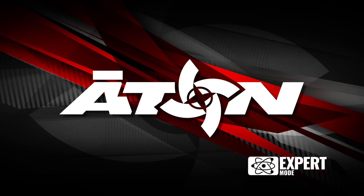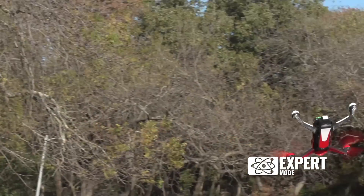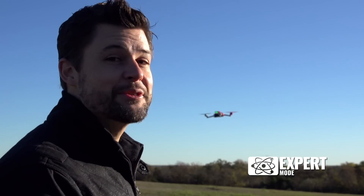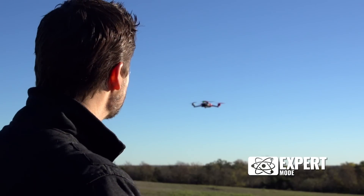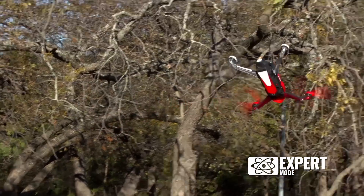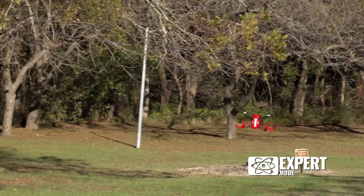For the expert pilot, the Traxxas Eitan lets you push the limits of flight. I've been flying for years and Eitan is a perfect challenge. Expert mode is a thrill and it lets me do whatever I want — it lets me push the limits of my skills without any help from stabilization.